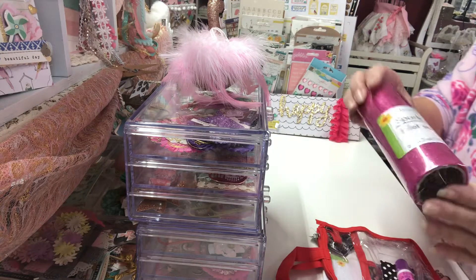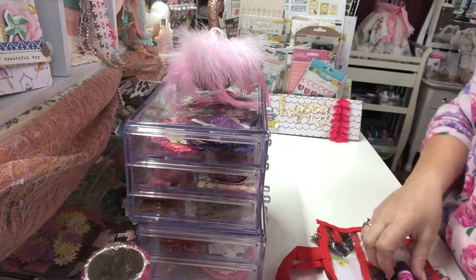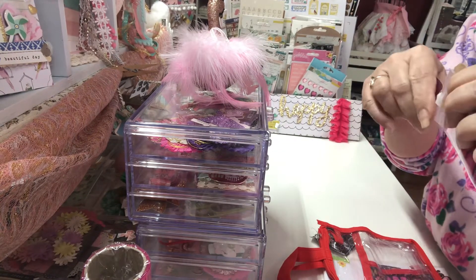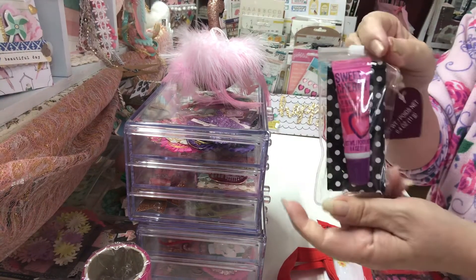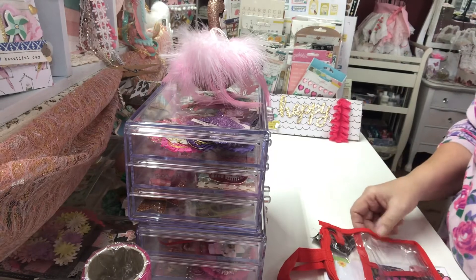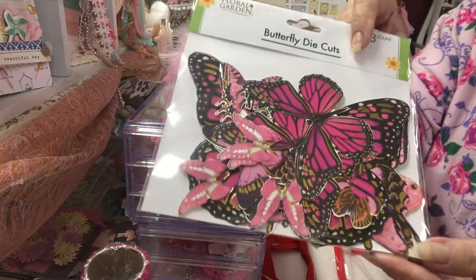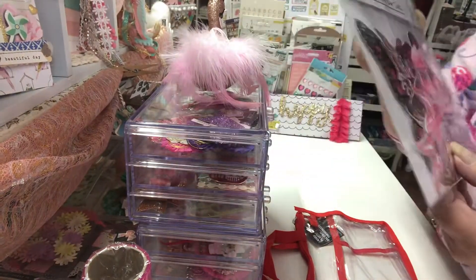Next up, I went to Dollar Tree and picked up some of this sparkle mesh. I also picked up this little bag that had some lip gloss in it — I'm not really interested in the lip gloss, I'm interested in the bag because I thought I could take the lip gloss out and make a shaker with sequins. I also picked up some of these butterfly die cuts that I've seen a lot of people haul — they're beautiful. They did have some orange colors but they looked very fall, so I just went with the pinks. They're very pretty.